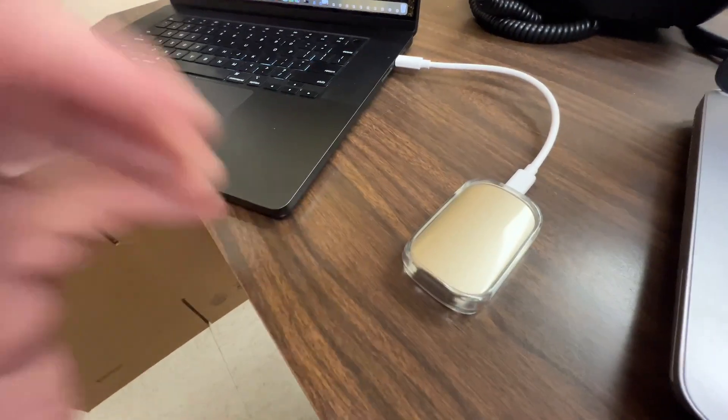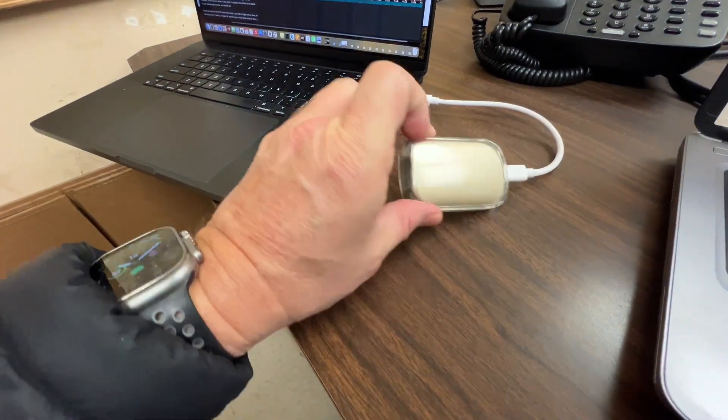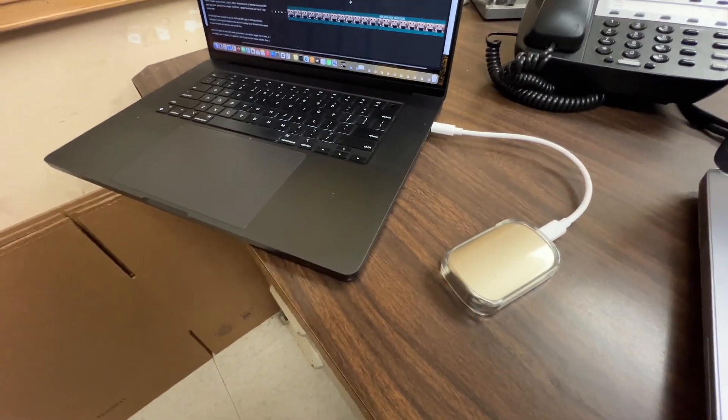A lot of people will just recommend that you get the base storage and then get an external SSD that you can hook up by USB-C or Thunderbolt technology. And I absolutely do that. I have an awesome little beetle drive that I use to store my files on, but it's not convenient and it's like a dongle and I don't really want a dongle.